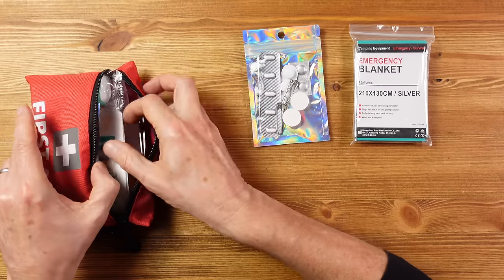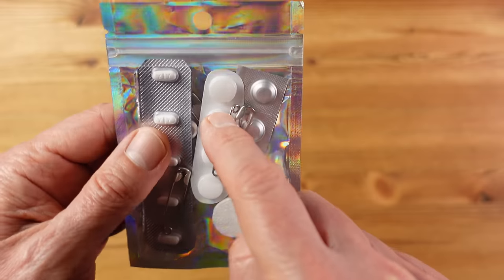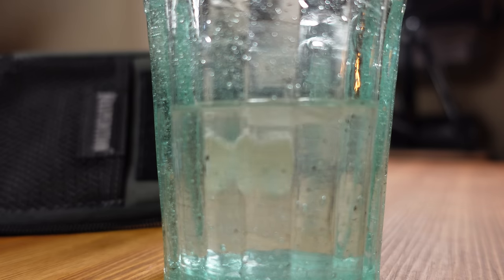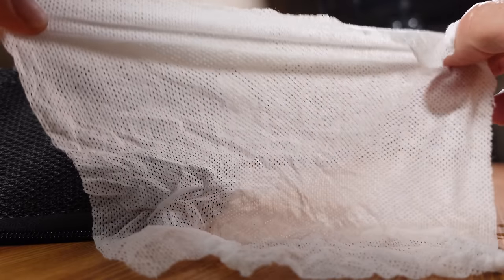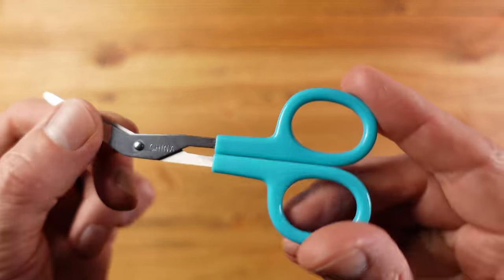Let's see what else we have. I've got some dressings — a bit smaller than in the trauma kit, for smaller cuts and grazes — and a conforming bandage to apply these, with some safety pins to help attach it. In here you'll also notice these large white tablet-looking things are actually compressible towels: apply a bit of water and they expand into a very useful moist cleaning cloth. Also in here there are some pretty cheap scissors — bearing in mind this kit might be used independently of the trauma kit, it's worth having something to cut away clothing if needed.